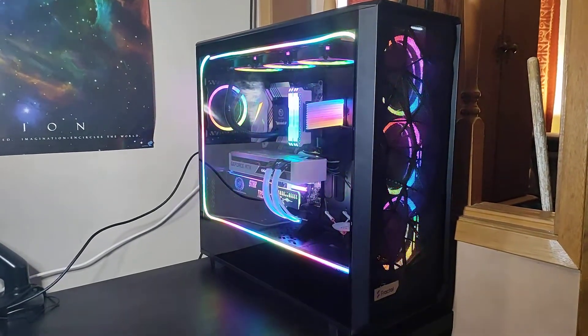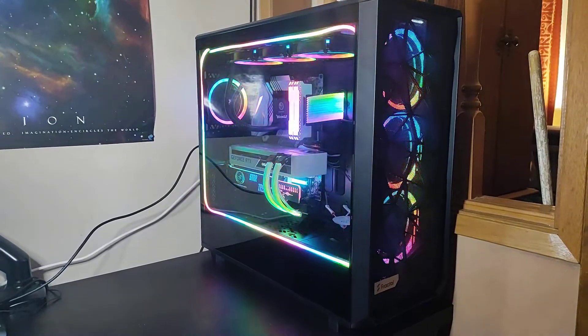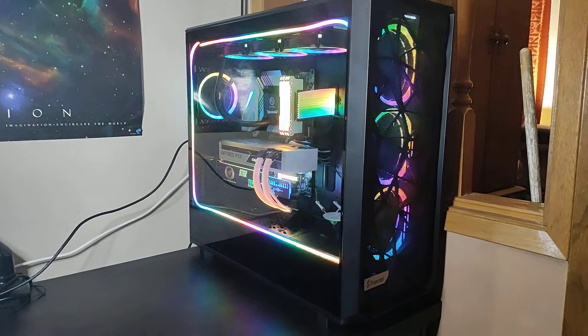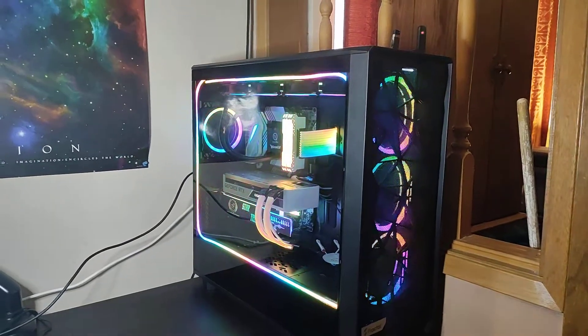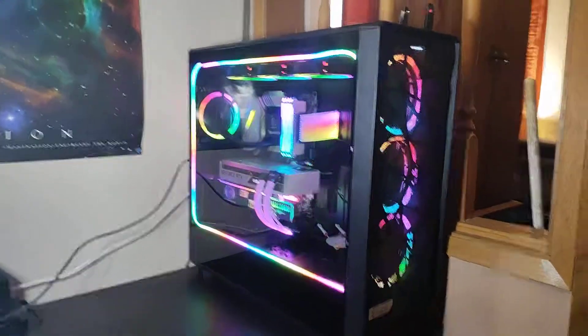Good day! Today's topic is the Meshify 2XL. I was using a Corsair 760T and it was a great case, but it's seen its day. This case is really good - it's got some great features inside.